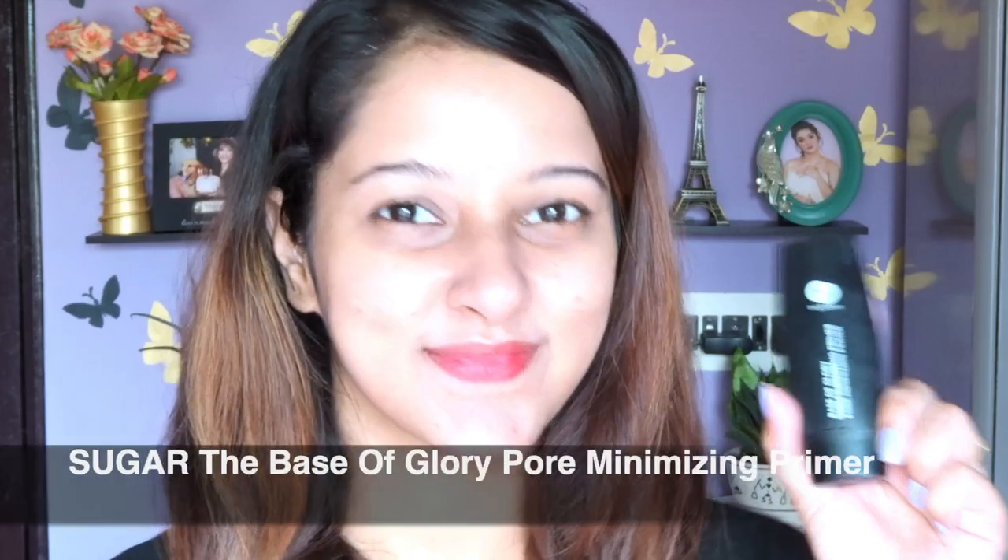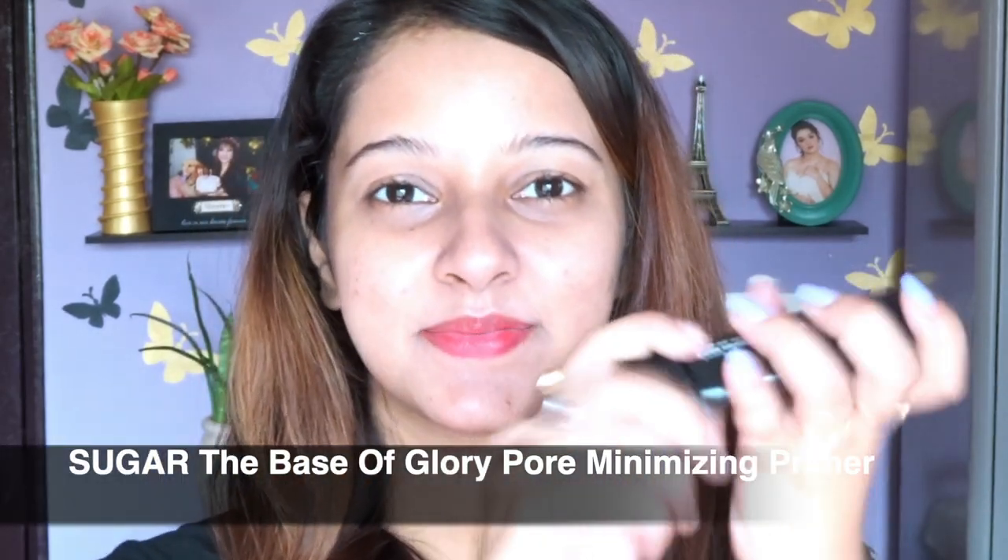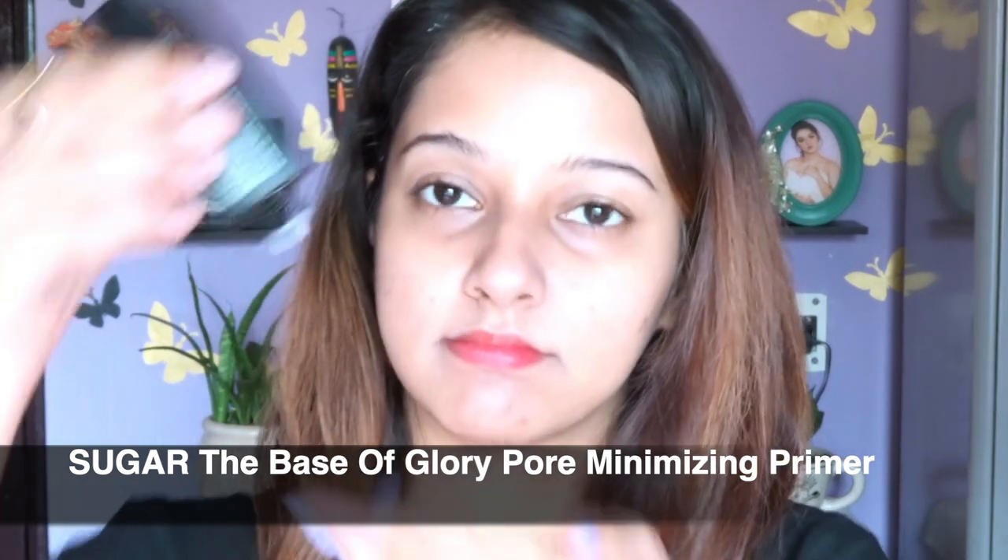For primer I'm going to use this one from Sugar. I absolutely love it because it's a primer that comes within 1000 rupees — I think it costs around 700 to 800. You can also find it on Nykaa at an even lower price. For a drugstore option, this is one of the best primers; it makes my skin really smooth.